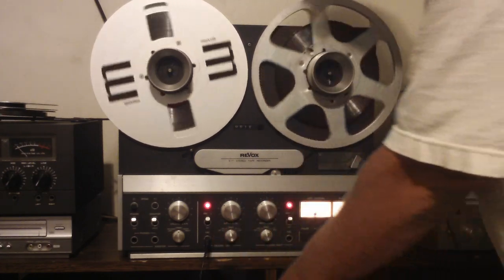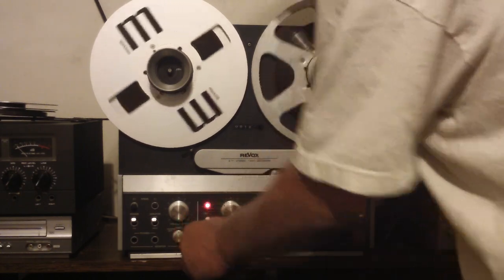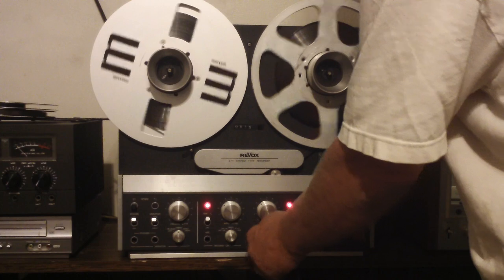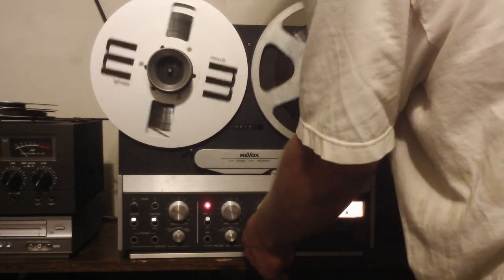I got my speakers wired up backwards so forgive me. Testing one two — this is the mic check, this is the left channel. Testing one two three — right channel mic check, testing one two three.